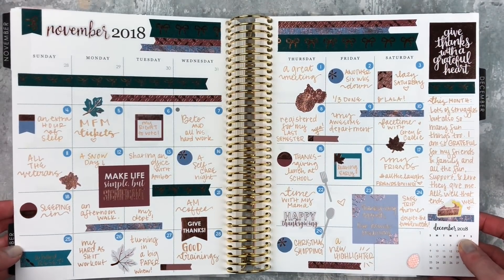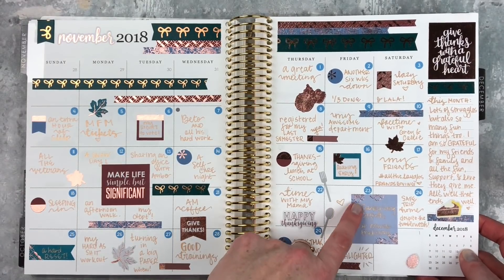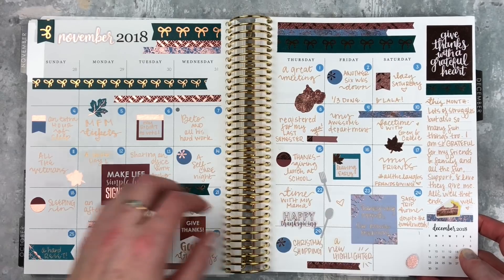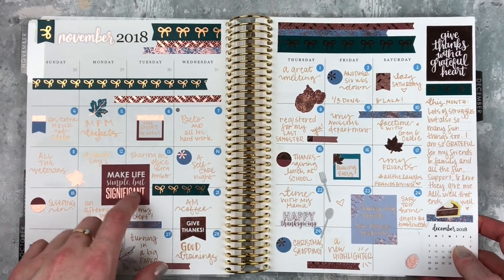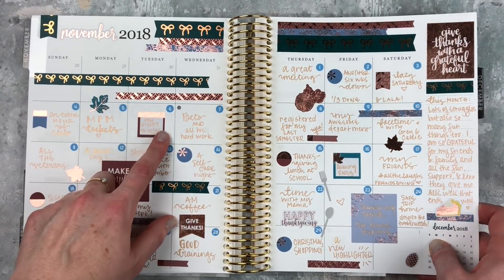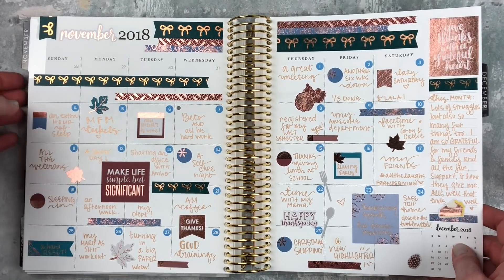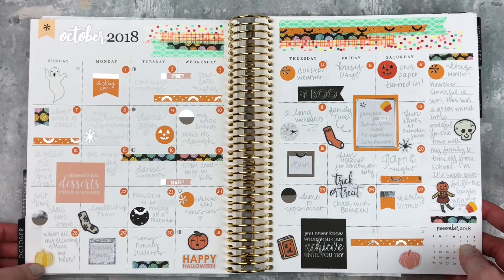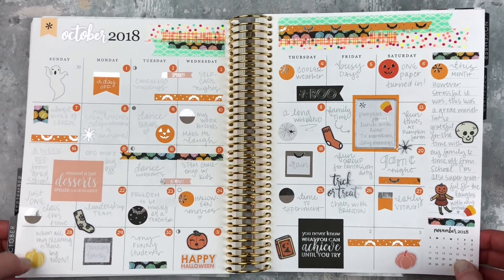Here is November. Sometimes I'll put one of the little full boxes in between and just kind of overlap. I like to do that here, and I always write on top of those. It's just an easy way to make it look cute using that little sticker book. This is probably my favorite.